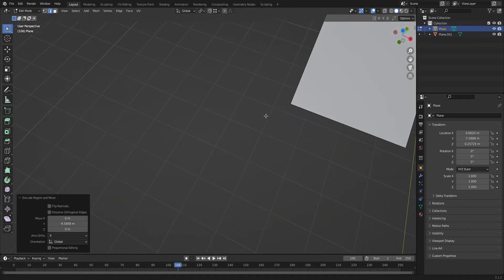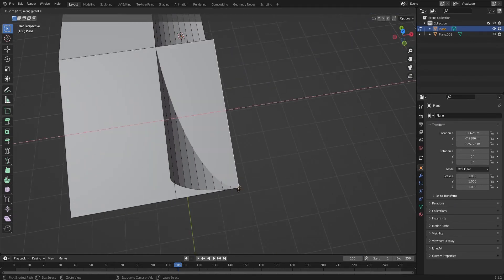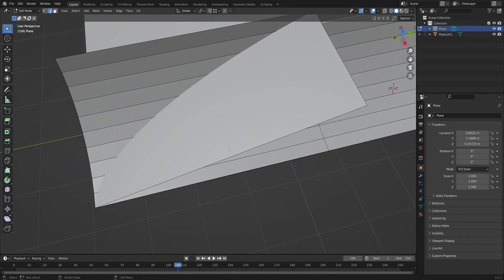So now I'll show you a better way. You're going to start by doing the same thing — extrude just like you did last time. Now I'm just going to count: 9 edges. So I'm going to add 9 loop cuts here.